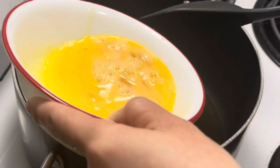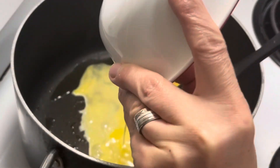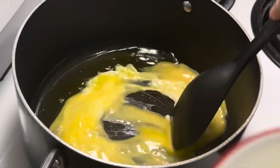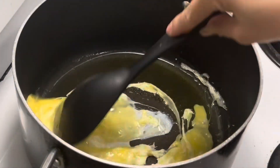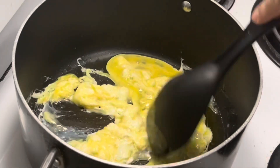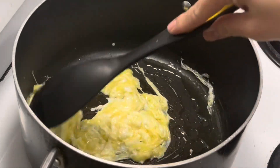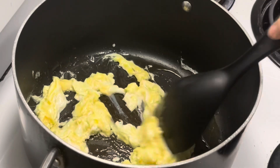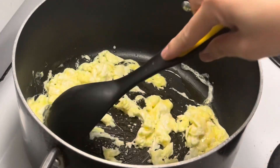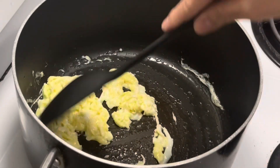So, we can now add our egg. You'll notice we have no garlic and onion. If you want to add some, you can. But in this recipe, I don't really add garlic and onion.